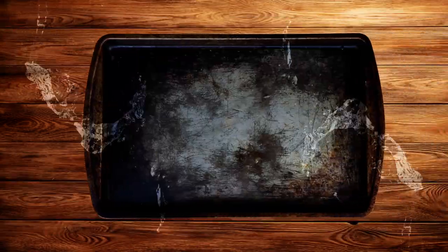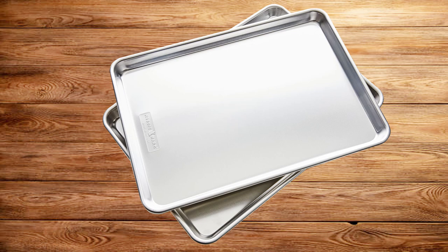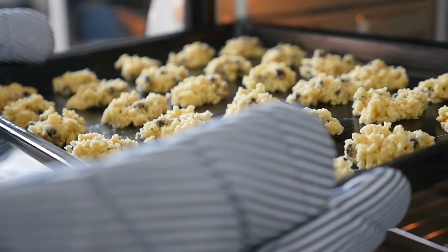Are you looking for an easy way to clean your baking trays? Baking soda is the answer. This video will show you how to use this natural cleanser to clean your baking trays in no time. Baking trays are used for baking and cooking.